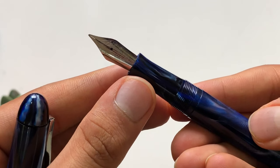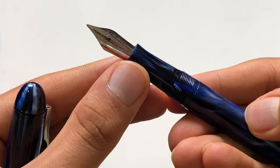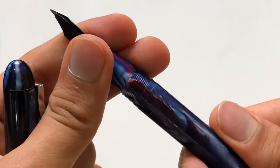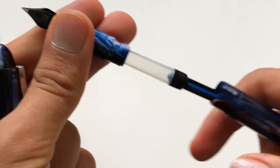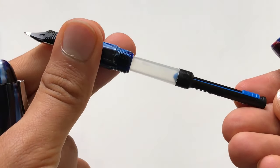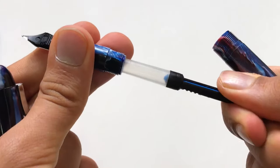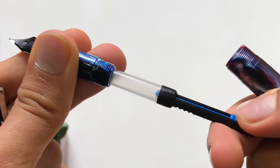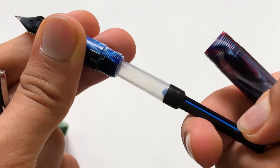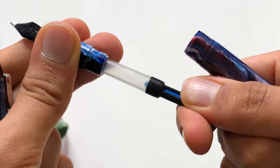There is also a super flex nib option available for an extra 100 rupees. Now unscrewing the feed section — this is the converter we have, a piston converter. It's a standard international converter which comes with many other brands like Pierre Cardin.